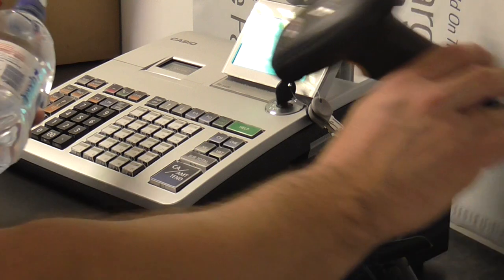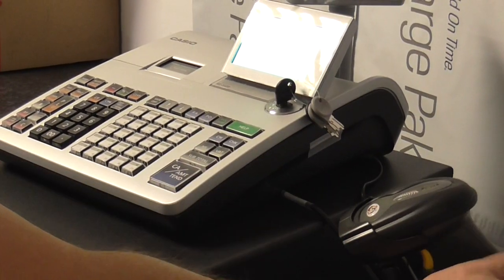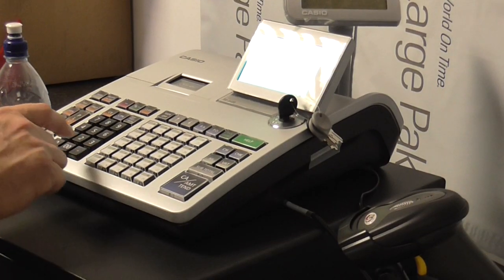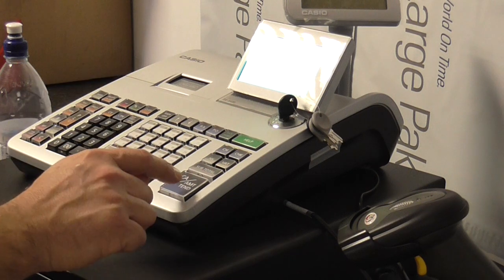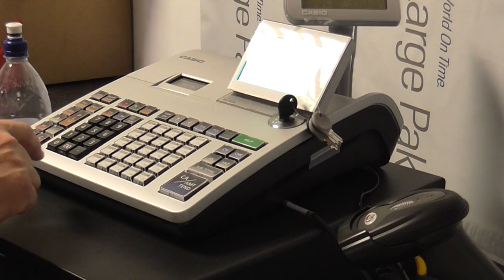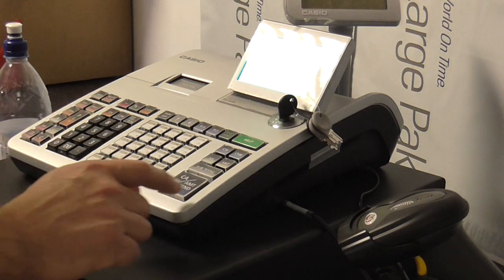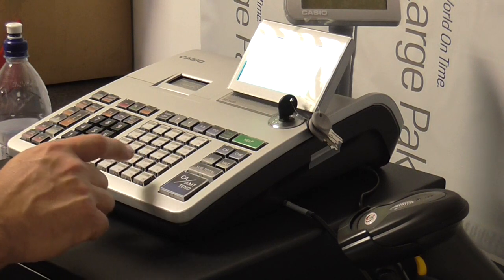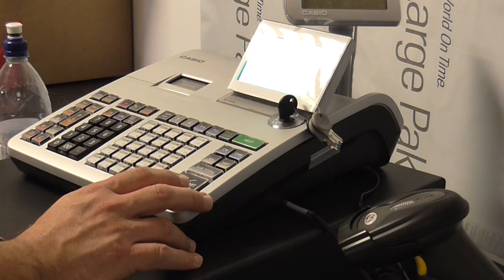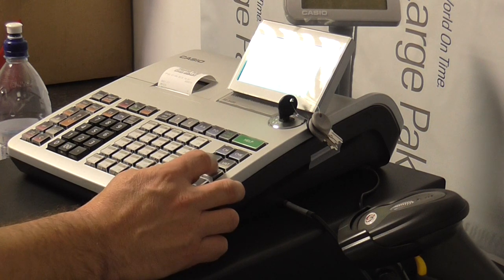Now if I scan this it should come up — yep, comes up as unit price. Enter the price 199, then press cash 10. Department linkage, warm cash, descriptor: water, press cash. Pay use status — ignore that, press cash 10. Minimum stock — press cash 10. And now we've got this product in. Press subtotal to exit.